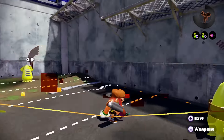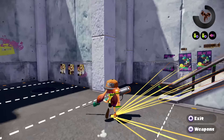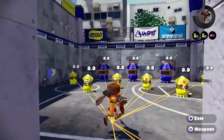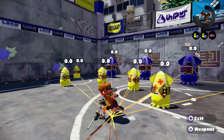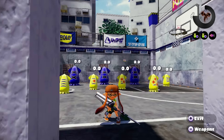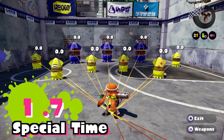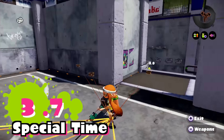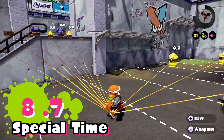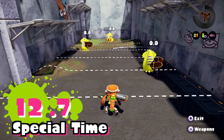The E-Liter 3K comes with an echo locator for its special — the effects are very similar to the point sensor sub weapon. Use your special by clicking in the right control stick on your Wii U gamepad and automatically your enemies will be tagged all over the map, displaying lines from you to your enemy inklings. The great thing about this special is that the effects aren't just for you — your enemy locations are shared across your team, which can give your team the winning advantage in the last few seconds of a match. The echo locator lasts about 12.7 seconds from the moment you press in the control stick.